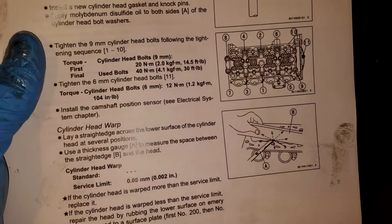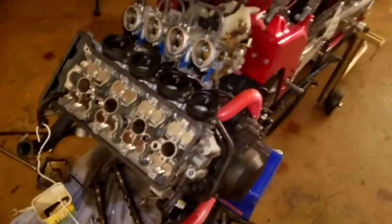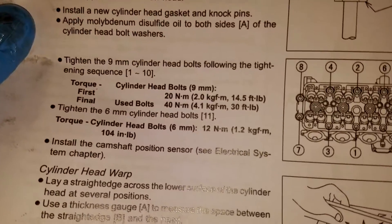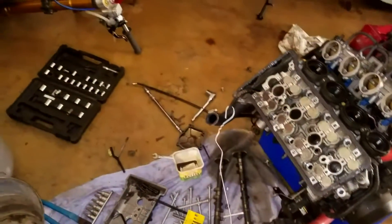The new head is on there — you can see the coat hanger holding the timing chain. Time to start torquing this stuff down. Initial torque is 20 Nm / 14.5 ft-lbs, then 40 Nm / 30 ft-lbs. You go through the whole sequence once and then go back through it in the same order and torque them all down again. Thirty foot-pounds is a lot more than it sounds like — I've torqued stuff before and things broke, so we're gonna try not to break it.